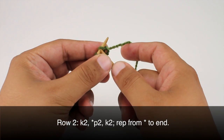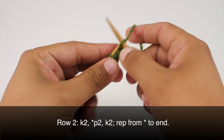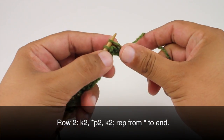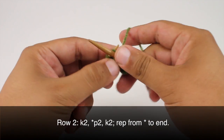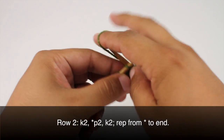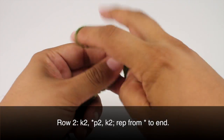Row 2. We're going to begin by knitting 2. We're going to start our repeat by purling 2, and we'll finish our repeat by knitting 2. So we're going to purl 2 and knit 2 until the end of the row.